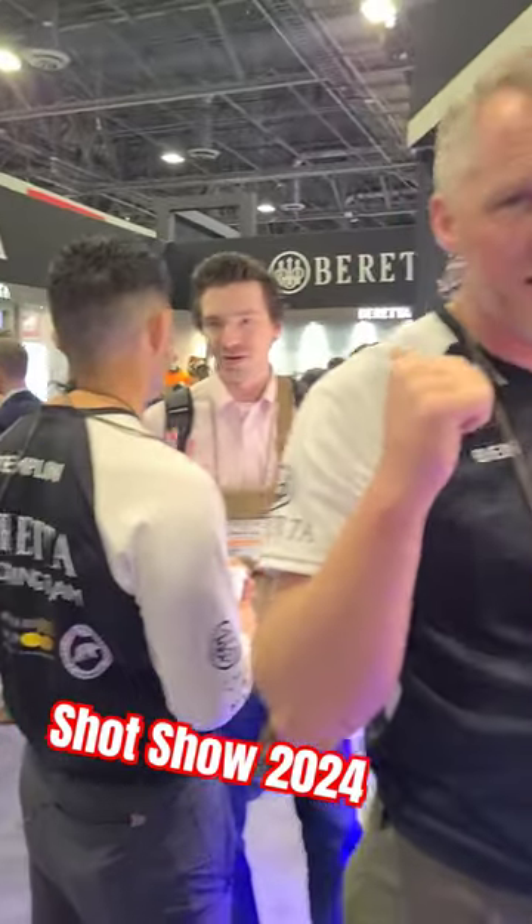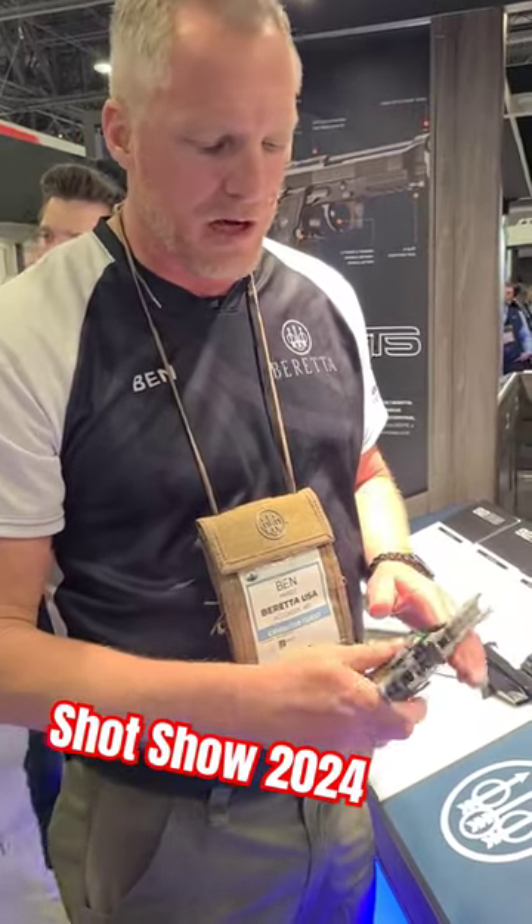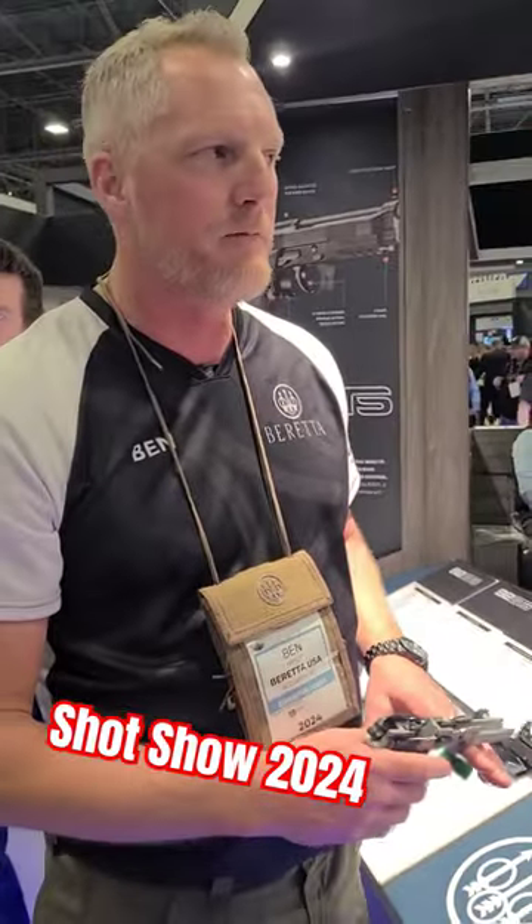Behind me, that's the guy that invented this, that designed this. It's just another great example of Beretta making some updates to their line and paying attention to the market.